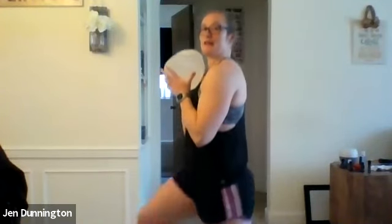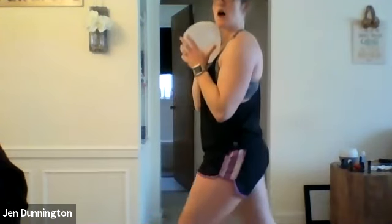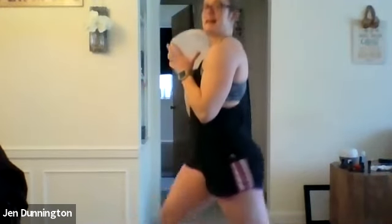Split squats are next. Have your chair nearby or that weight — nice and controlled. Shake out those legs. Three, two, one — go! Bring that back leg down as far as you can and come all the way up. Three or four on a side and switch. Imagine you're sliding your back down a wall, nice and straight. Three, two, one — rest.